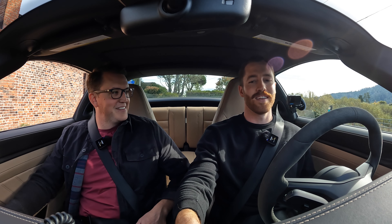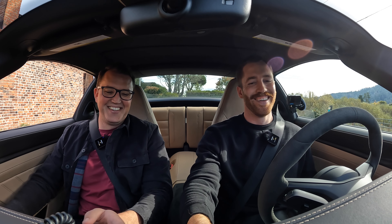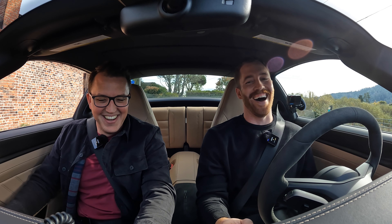My wife called — she's pregnant. I declined it. All right, let's do this.